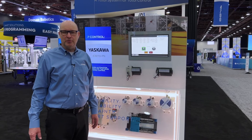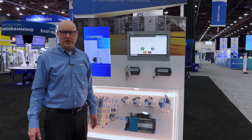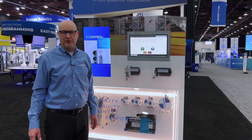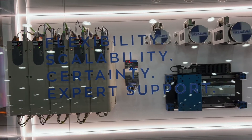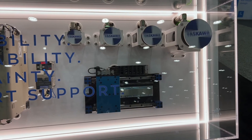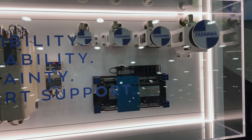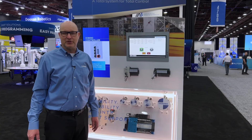Here we're showing the entire iCube Control platform architecture, which includes HMI, logic both locally to the controller as well as fieldbus logic over EtherCAT, our Sigma 7 servo amplifiers with optional EtherCAT safety, Yaskawa VFDs, a variety of Yaskawa rotary servo motors, and the Sigma Track 2 linear slide.